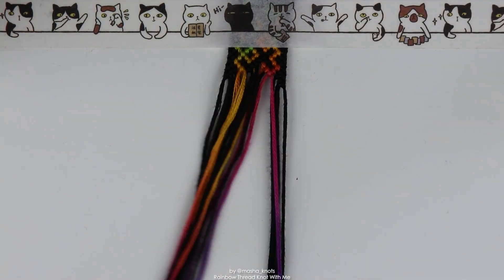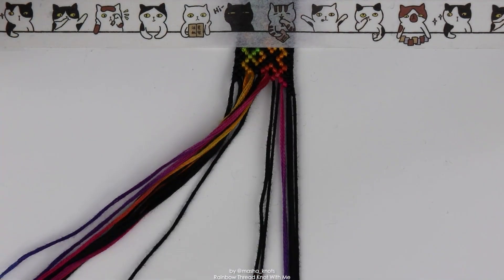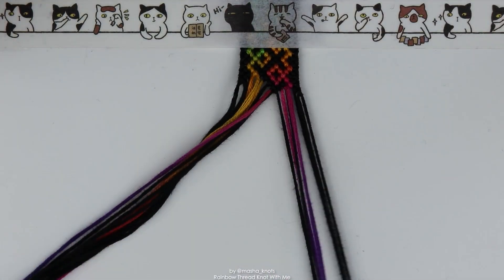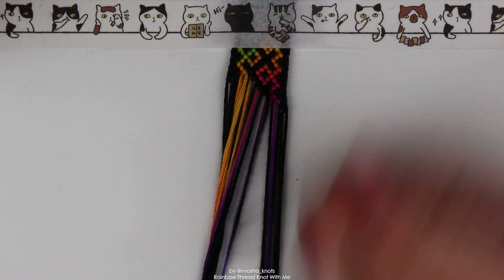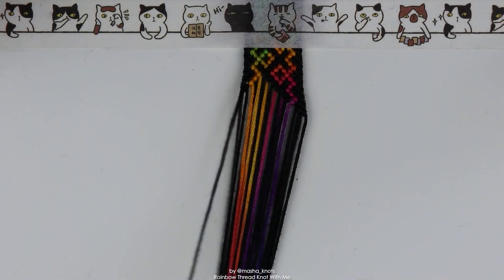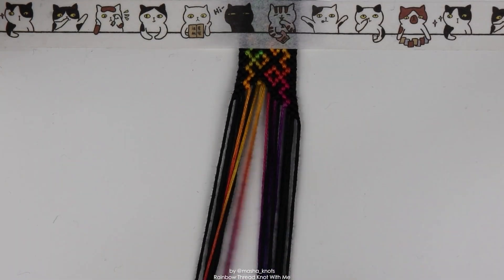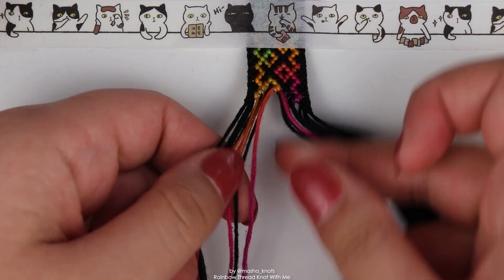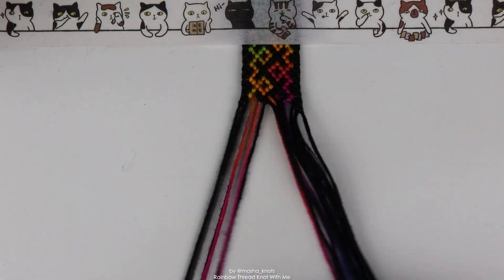I had such a difficult time making this pattern for some reason, and I genuinely don't know why because it's not that difficult of a pattern. I just got really confused all the time, so you will see me multiple times throughout this video going in to untie certain pieces because I just did it wrong. You can also see me trying to segment knot in different ways — I first tried one way and then I'm doing another way. There's no right or wrong way to segment knot; if you're getting all the knots in, you're getting all the knots in. It doesn't really matter in which order you get them in.